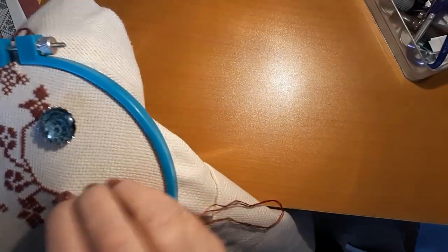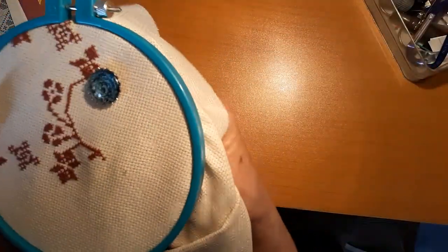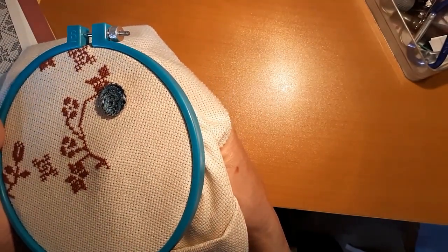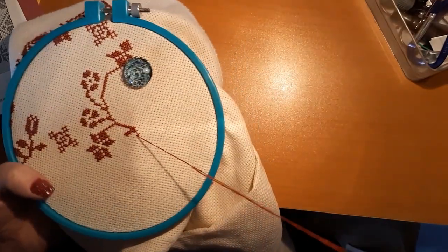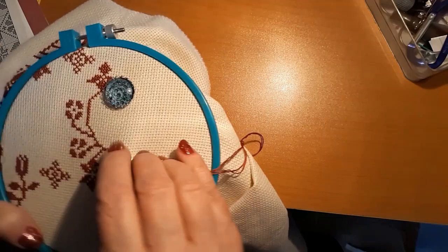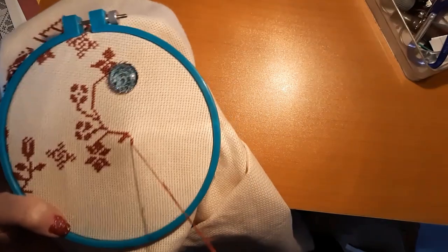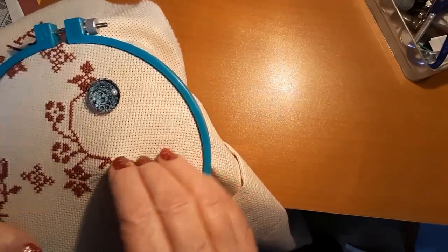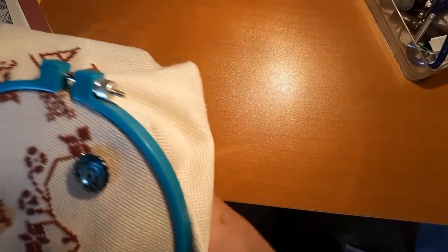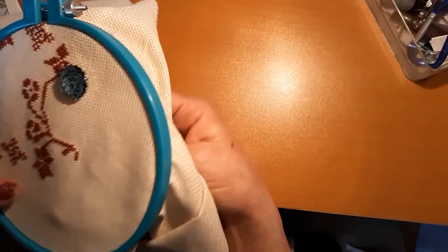We sat there and ate and watched Batteries Not Included with Jessica Tandy and Hume Cronyn. They're gone now — I miss them, I like them. They were in Cocoon and lots of stuff way back. They started in vaudeville, that's how old they were. They were older people when that Batteries Not Included came out, and they did Cocoon pretty close in between.